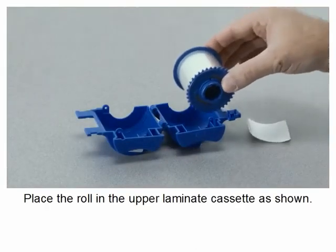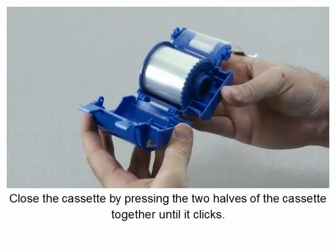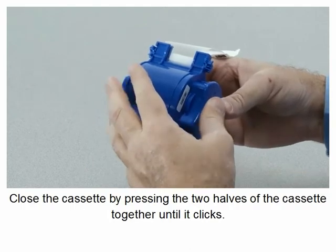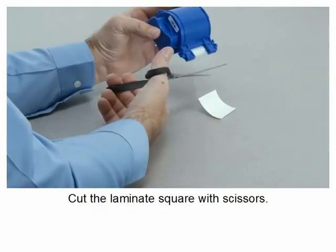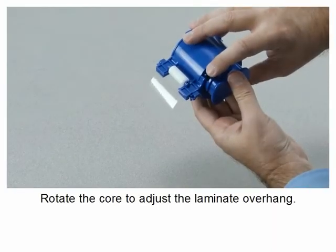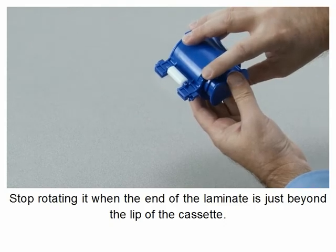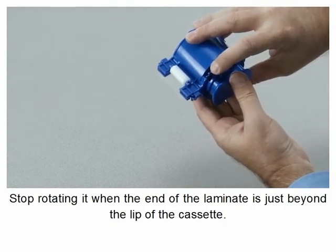Place the roll in the upper laminate cassette as shown. Close the cassette by pressing the two halves together until it clicks. Cut the laminate square with scissors. Rotate the core to adjust the laminate overhang. Stop when the end of the laminate is just beyond the lip of the cassette.